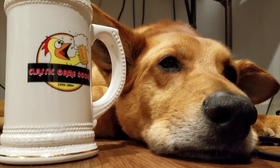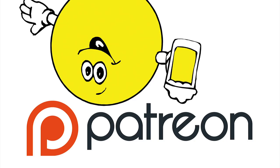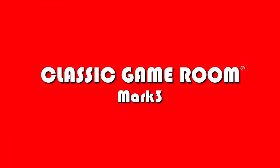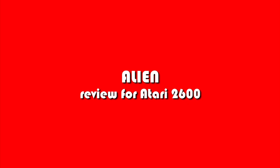Get your CGR shirts and glassware at ClassicGameRoom.com. Classic Game Room is brought to you by Magnum Skywolf, and is supported by fans on Patreon. Welcome to Classic Game Room for the review of Alien on the Atari 2600, one of the most unlikely movies imaginable to be turned into a Pac-Man clone. Is it good? Let's find out.